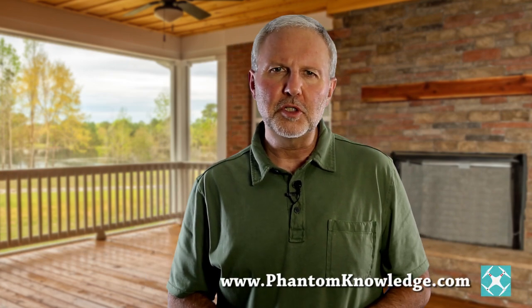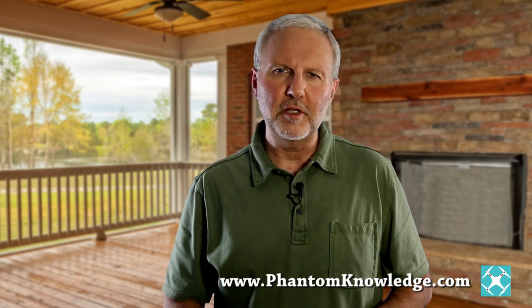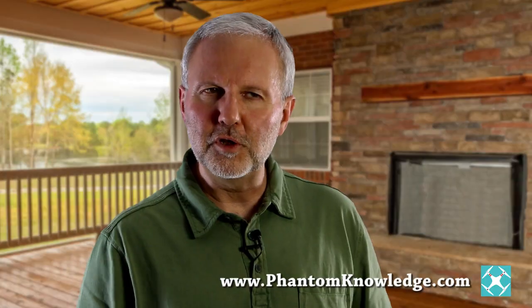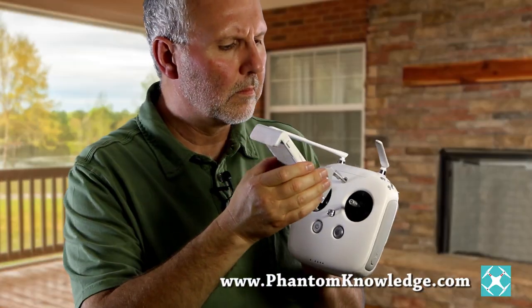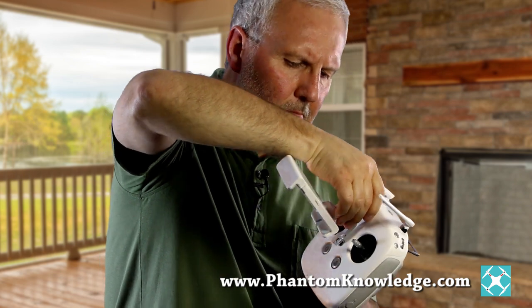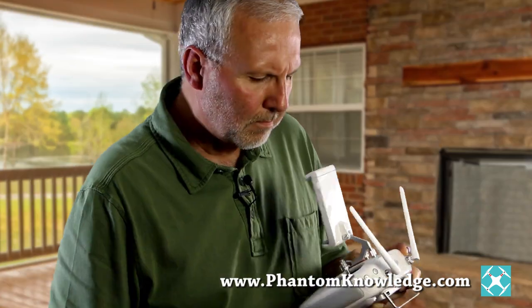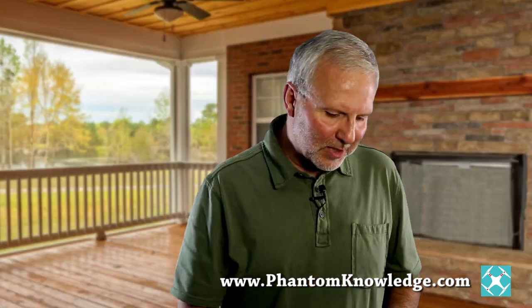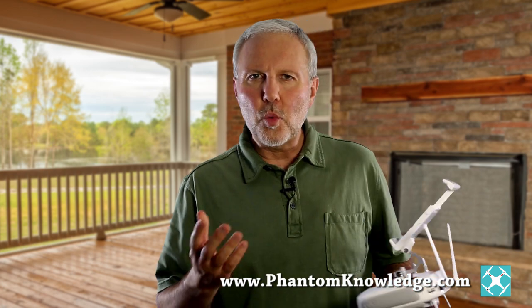One problem people talk about is over-tightening or stripping out the threads in the radio controller. A much better — permanent — solution is to purchase the bracket designed for the Inspire 1 transmitter. It costs $30 and B&H Photo offers free shipping. It is spare part number 45, also called a mobile device holder for the Inspire 1 transmitter. If I had known of this option earlier for $30, I would not have messed with hot glue or paint sticks. I would just want the problem solved.